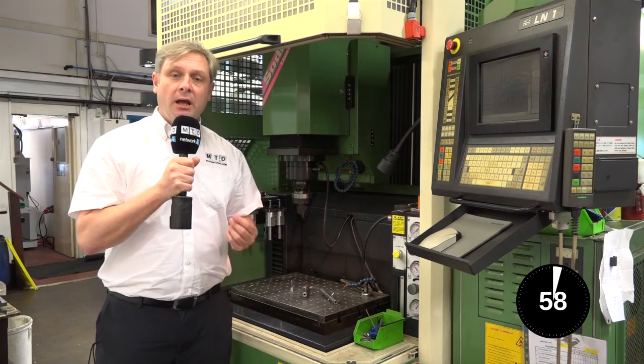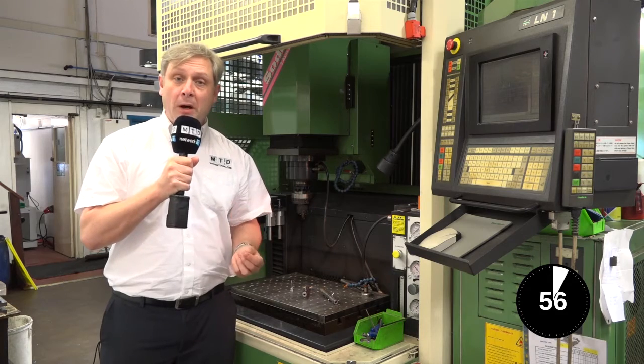EDM, Electrical Discharge Machining, otherwise known as spark erosion or sparking. What is it?